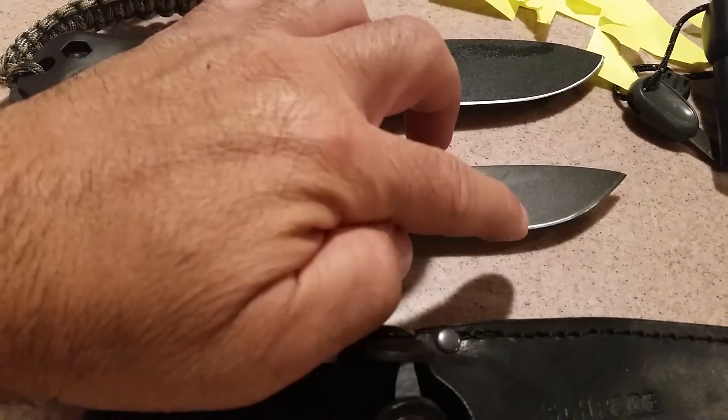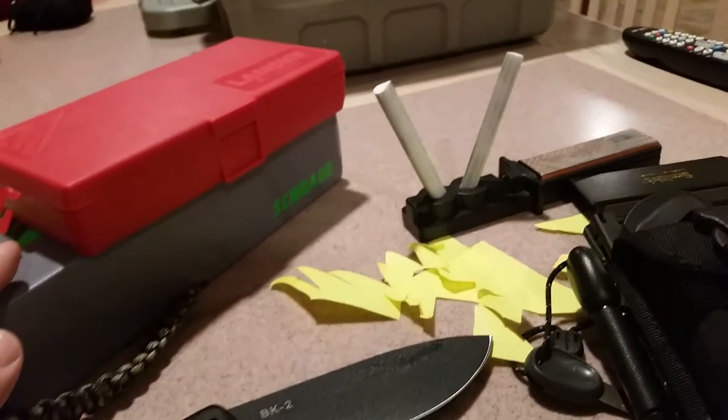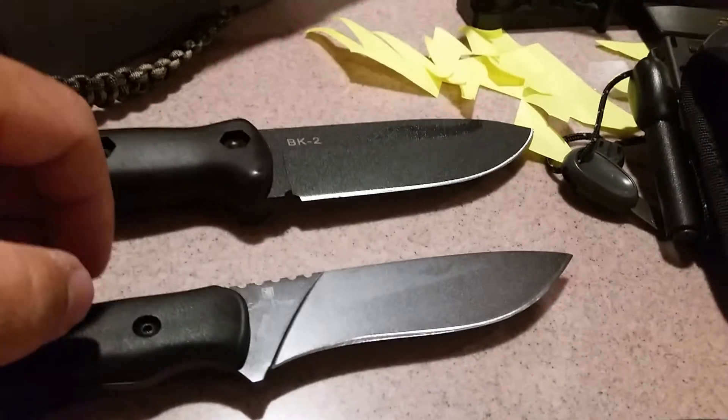There was only one little blemish on the blade right there, and I took care of it using my Lansky sharpener and my Smith 3-in-1 sharpener. I got the blade sharp — as you can see, I shredded some paper on it.